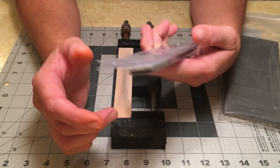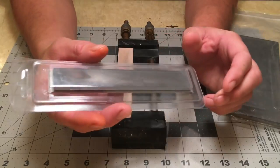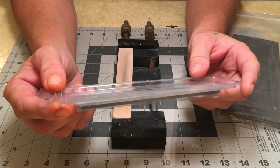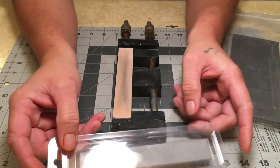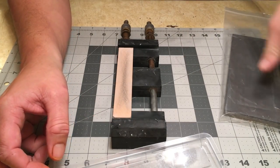I totally forgot I had these stones. I got a set of Veneve diamond stones — diamond water stones. I got an 800 grit and a 1200/2k combo stone.